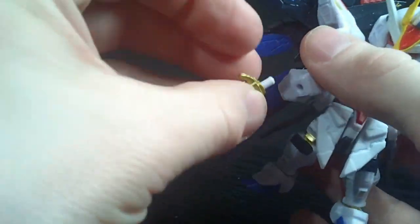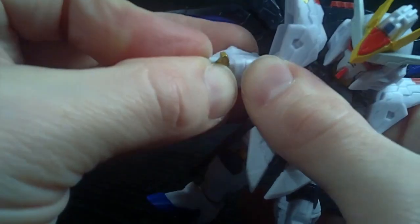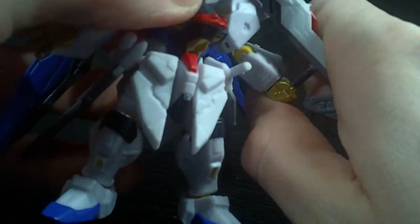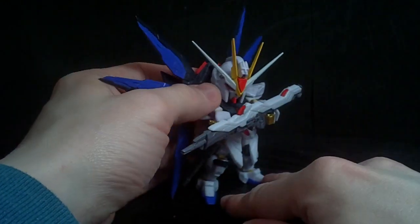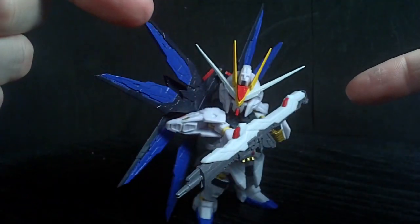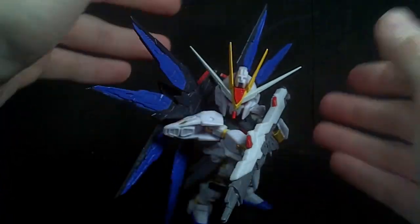You do get an open hand — actually it's for the right hand, which is different. So you can have it hold the combined weapon in the left hand and use it like that, which does look pretty cool. But I really wish we had them separate, because Strike Freedom only used the combined form two times in the show. I would've rather had them separate.